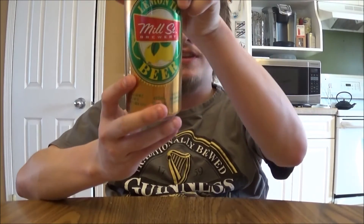Well, how's it going YouTube? Today I'm looking at a beer from Mill Street out in Toronto, Ontario, Canada. Today's beer is their lemon tea beer.